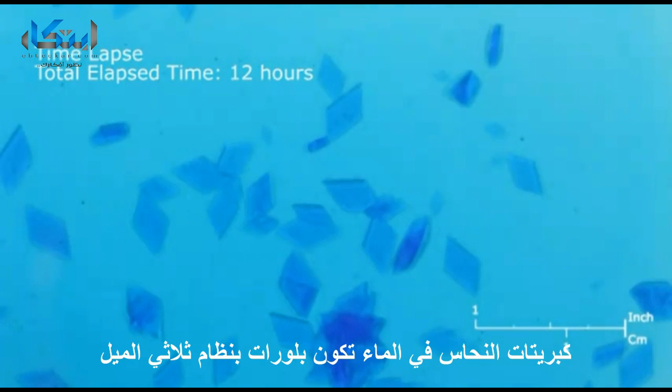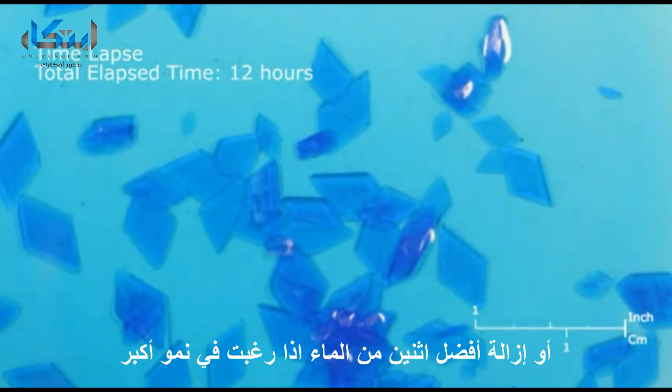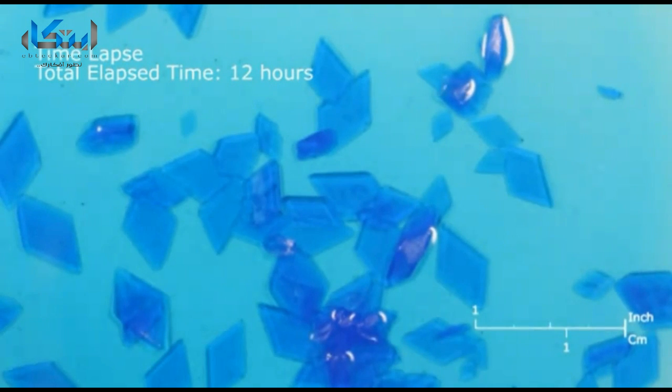Copper sulfate in water forms triclinic crystals of copper sulfate pentahydrate. You can grow several small crystals, or you can remove all but one or two of the crystals if you want better growth. When you are satisfied with your crystals, you may remove them from the solution and examine them.